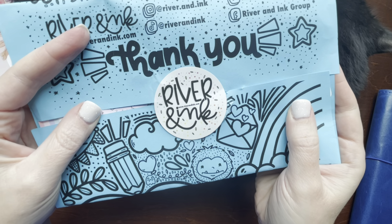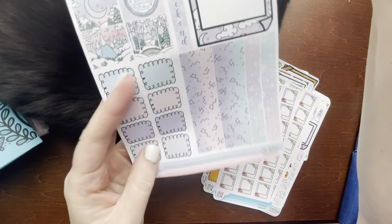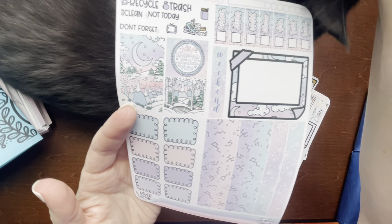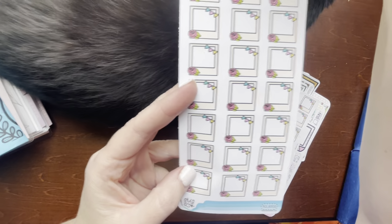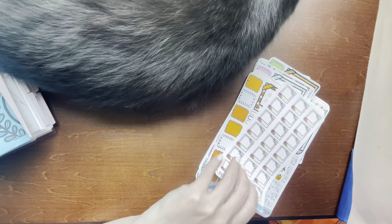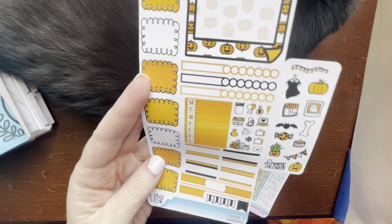Real quick before I leave, I've got a small order from River and Ink. This came yesterday. Hobonichi Weeks kits — this was like a grab bag. So I got that one, the little boxes or Polaroids. I got two of those in the grab bag. I got this Halloween piece.